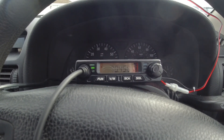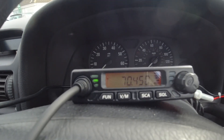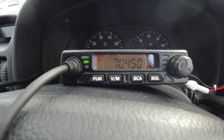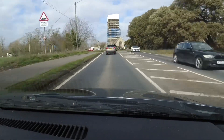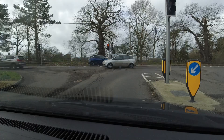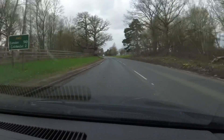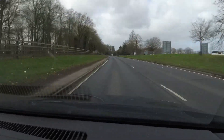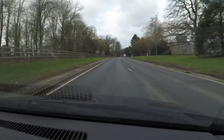Wow, the wind here is absolutely unbelievable — the car is actually rocking on its suspension. CQ, CQ, CQ, CQ — two echo zero whiskey mike golf, mobile, two echo zero whiskey mike golf mobile, calling CQ and standing by.